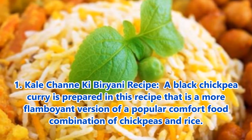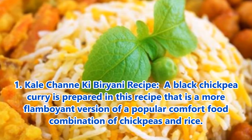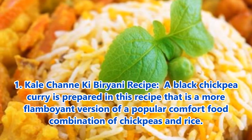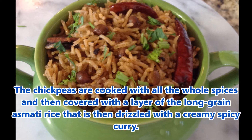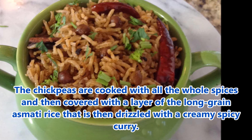1. Khalid Shanyaki Biryani recipe: A black chickpea curry is prepared in this recipe that is a more flamboyant version of a popular comfort food combination of chickpeas and rice. The chickpeas are cooked with all whole spices and then covered with a layer of long grain basmati rice, drizzled with a creamy spicy curry.